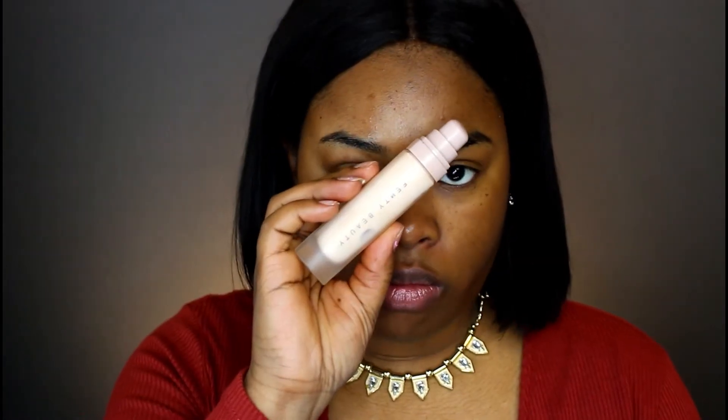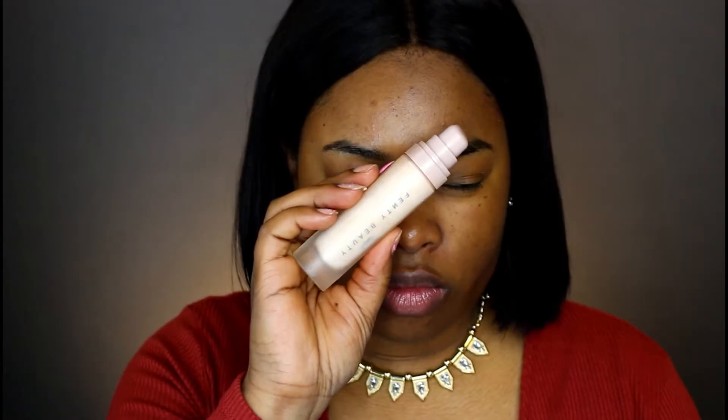Next I'm going to take my Fenty Beauty face primer and I'm going to prime the perimeter of my face with this particular product. Now I'm using the face primer by Black Opal for the center of my face.